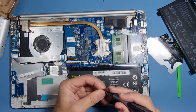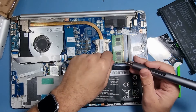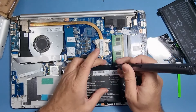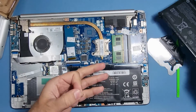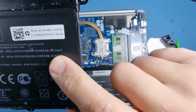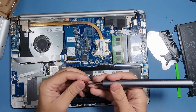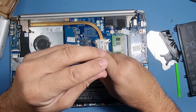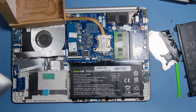The battery model in here is the HT03XL — that's what you can search for. If you can't get hold of one of those, you can look at the replacement HP part number, which is L11119-855 — you can see that right there. Put that into eBay, Amazon, or wherever, and you'll get the correct model number for the right battery.